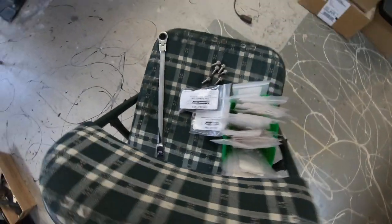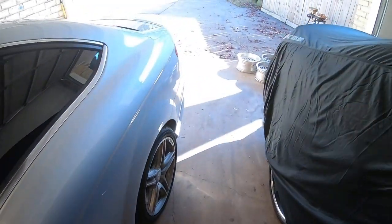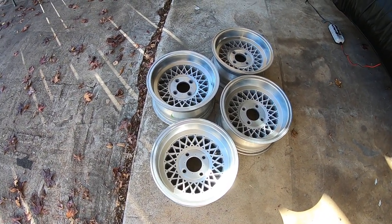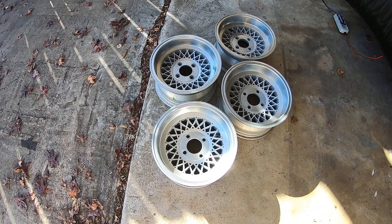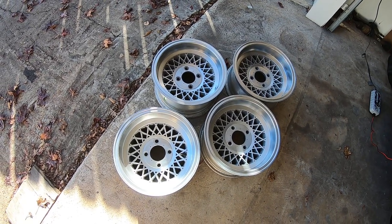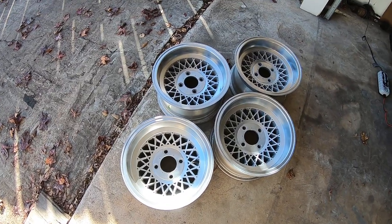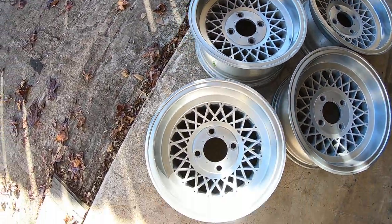I also wanted to show you guys some wheels I picked up today. These are some great old-school 14x7 Appliance wheels — you old-school Datsun guys will appreciate these. They're in really great condition. I bought them from a local Datsun guy here and I think I'll probably refinish them, put my Slow and Rusty touch on them — polish them up and maybe do the centers in gloss black. Here's the before, and I'll shoot a video in the upcoming weeks as I get time to refinish these.